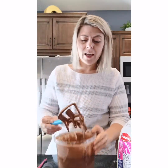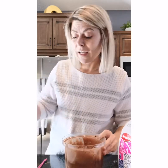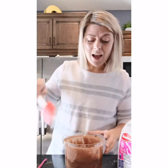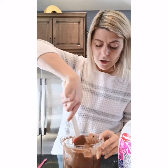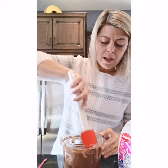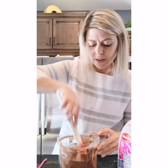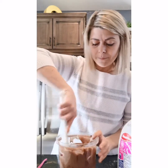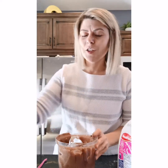Look at that — no lumps, no nothing. Perfectly mixed batter in seconds. No electricity, no noise. And everything is contained right here in the container. You can just take your spatula and scrape down the sides if you need to. It's ready to go right into my cake pans.